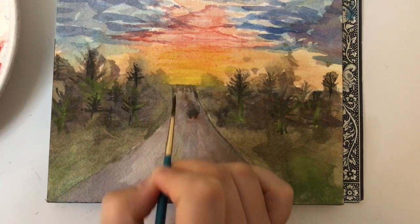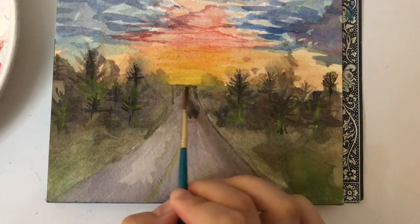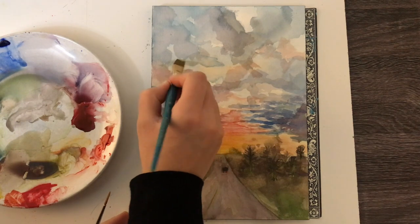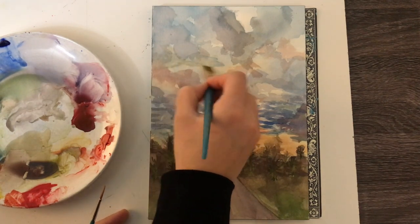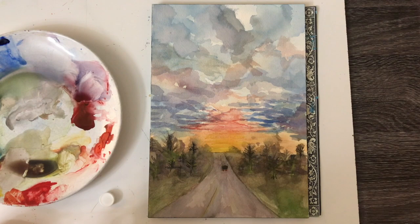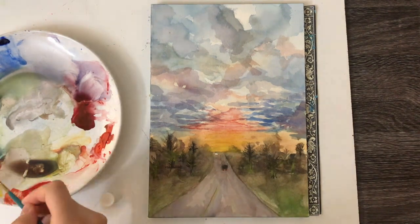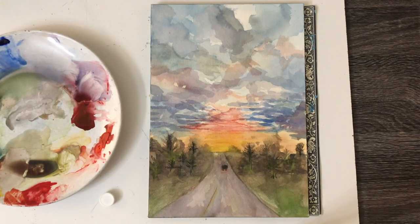I continued to define and darken the road by adding dark washes in certain areas surrounding it. I repeated the process of defining the edges at the top of the clouds as well as adding more washes to darken the area. As the last and final touch, I added two white dots in the road to show the car coming toward the viewer. At first it was a little intense, so I used some paper towel to remove excess paint, then used a clean wet brush to blend out the edges.